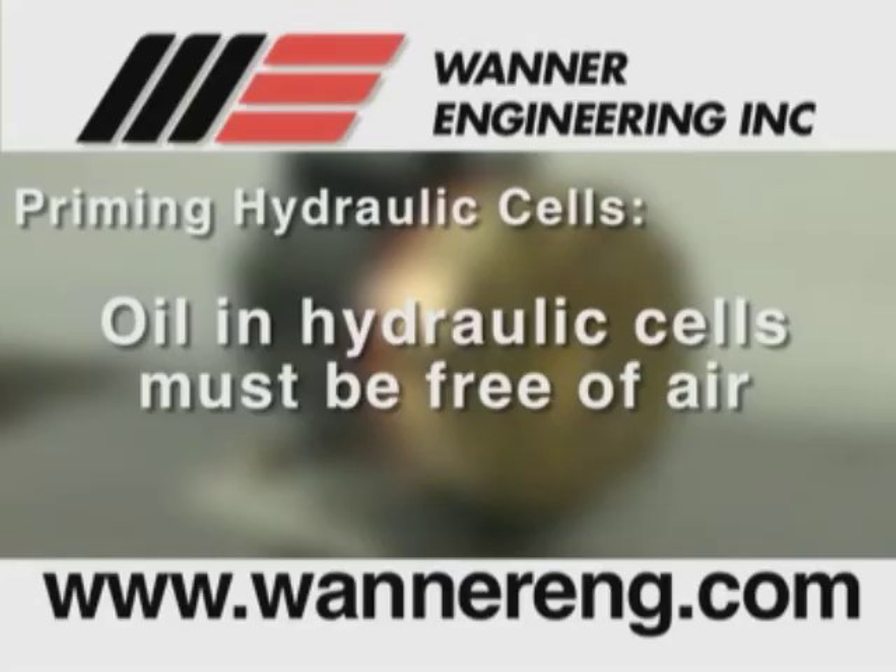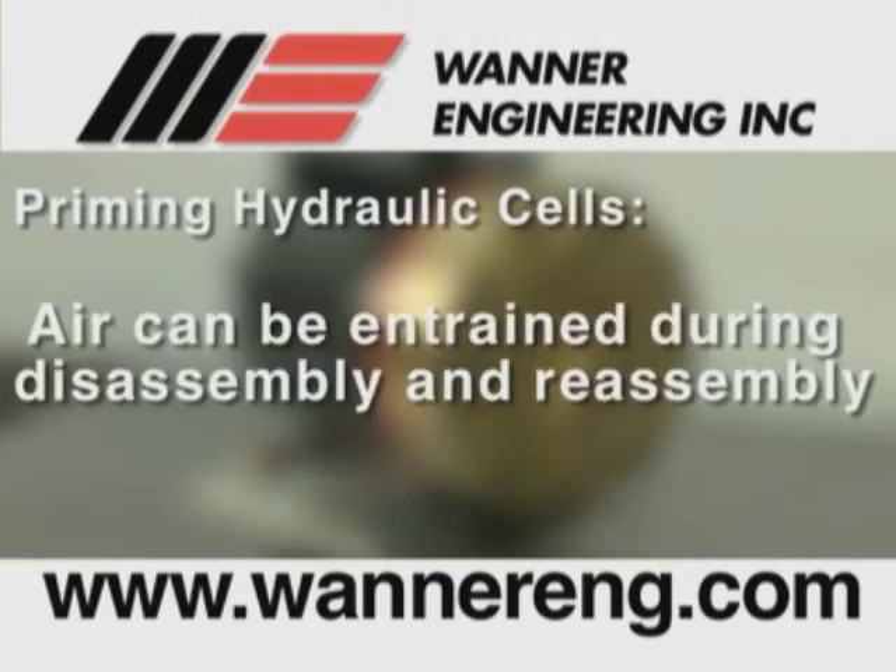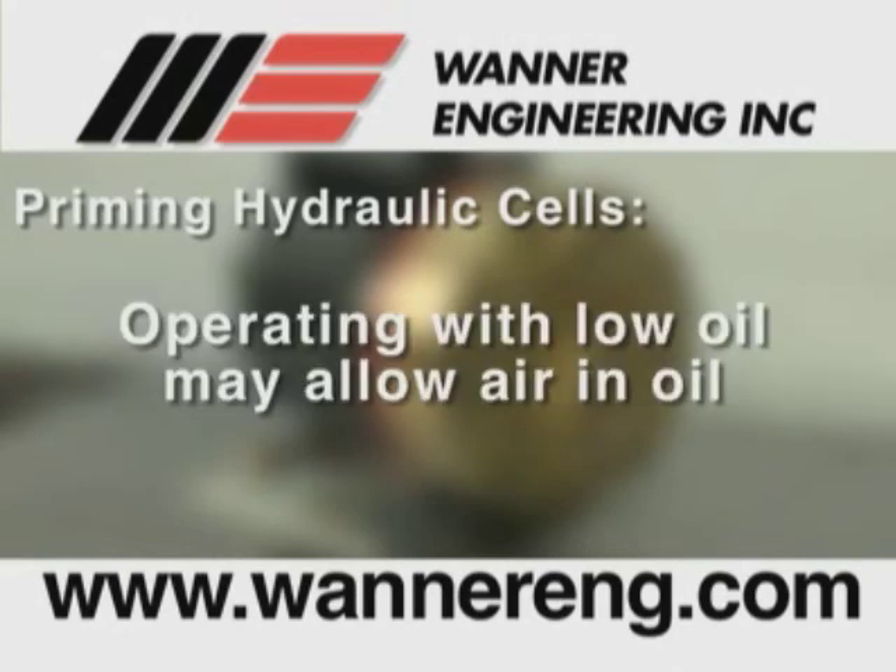In order for HydroCell pumps to operate properly and deliver the proper performance, the oil in the hydraulic cells behind the diaphragm must be free of air. By priming the hydraulic cells, we remove that air to provide smooth, efficient performance for the pump. Air can become entrained in the hydraulic cells during disassembly and reassembly of the hydraulic end, or by operating the pump with a low oil level in the reservoir.